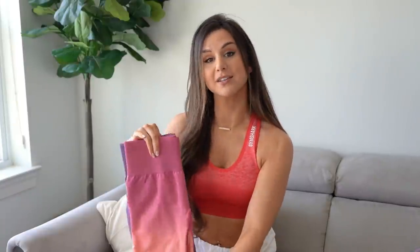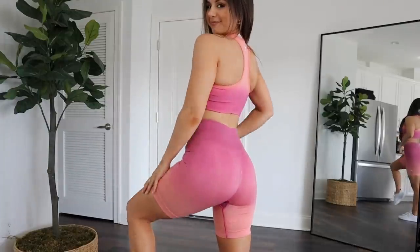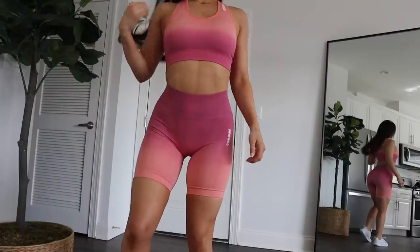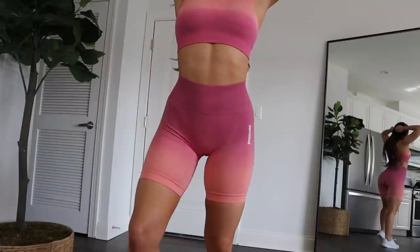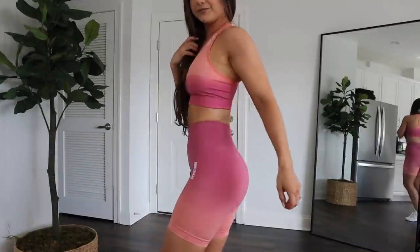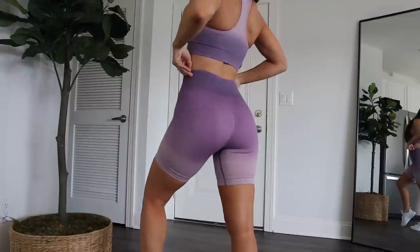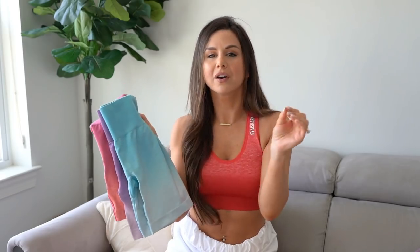The shorts are the exact same as the last launch — a seven-inch inseam, so not crazy short but not biker-style either. When I first put them on they almost looked like biker shorts; they're mad smooth over your curves, which I appreciate. They are high impact. I did notice a slight quad muffin at first, but over time when you're using them they stretch out slightly and I barely notice it now. These are a must for summertime — the most vibrant ombres they have right now.